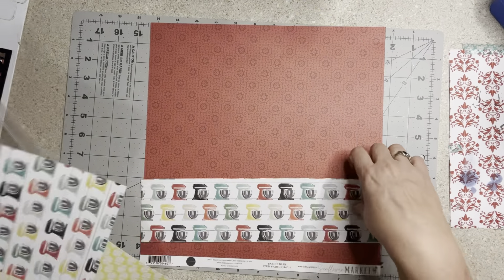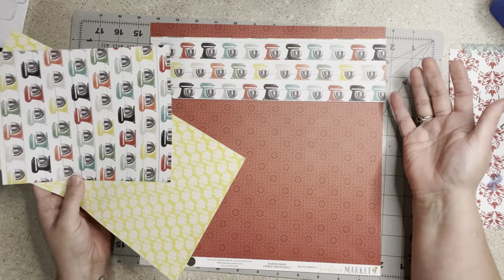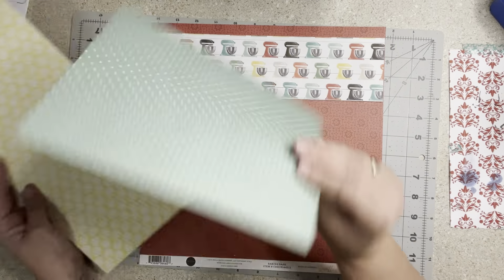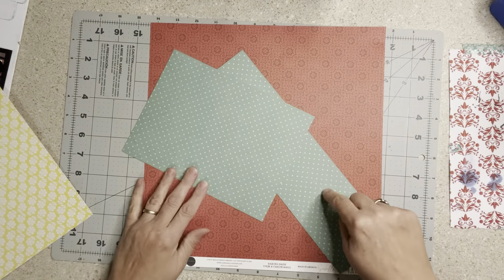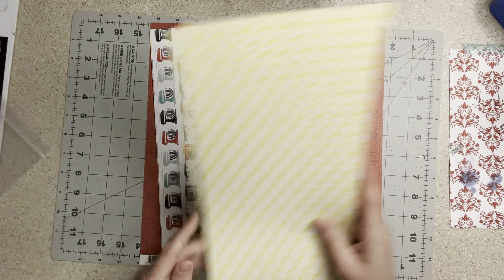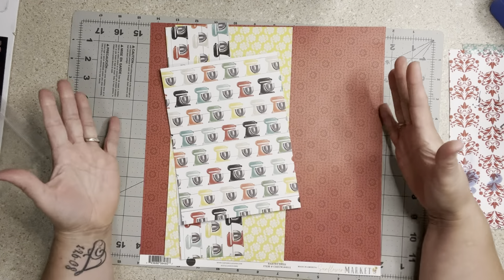So this one is Sunflower Market — I picked this paper and it could work either way. I don't know that I'm going to do the roosters side, but I think I'm going to go with the green. And then I have this scrap from Sunflower Market — I love these two together; that was my base for starting. Then I pulled in this yellow scrap and this one is from Echo Park. And then I just wanted to pop a red in there because there's already red in here — and you guys know me, if I can get red in, I'm gonna.